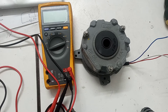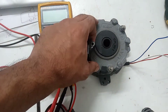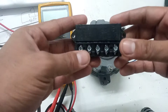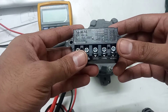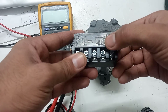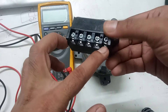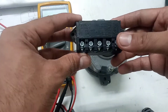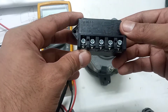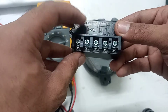In today's video we will see how SEW brake and rectifier works. This is the rectifier which is used for SEW brakes. As you can see, there are marked pin numbers one, two, three, four, and five. To use this rectifier we need to supply either 220 volt, 400 volt, or 460 volt — it can be used up to 500 volt.